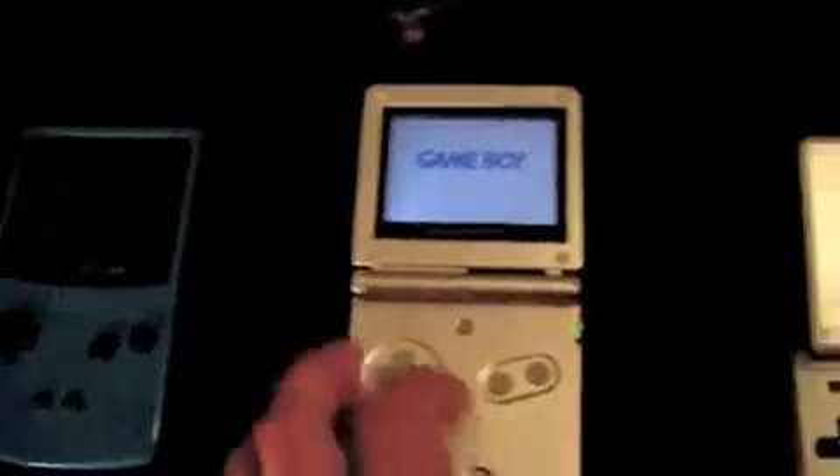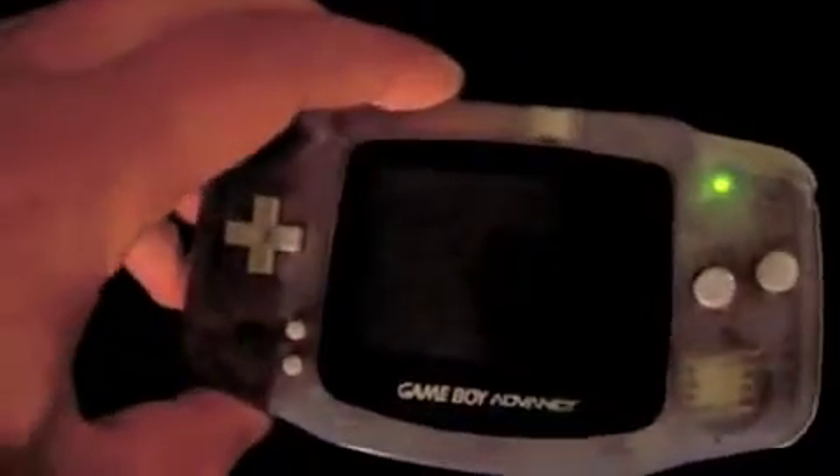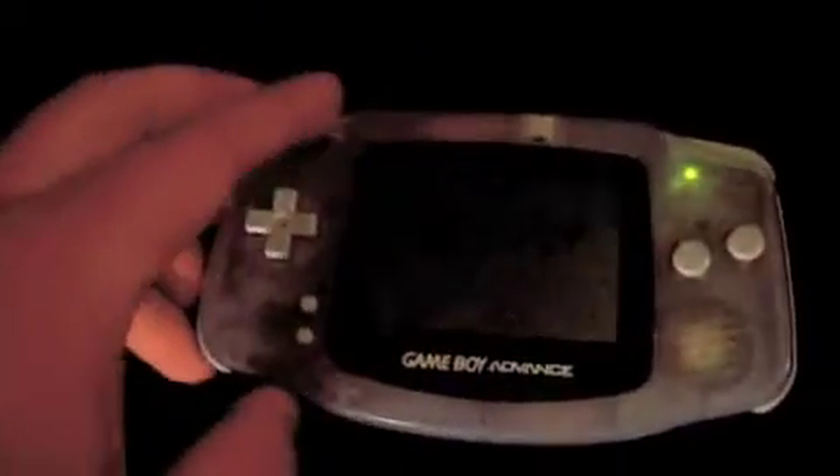I just played it a few days ago. Both of these still work. It's really difficult to see that, I know, but it still works.